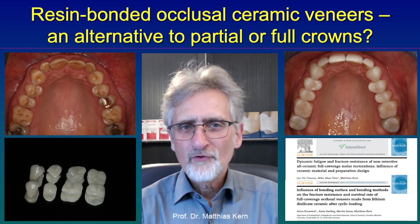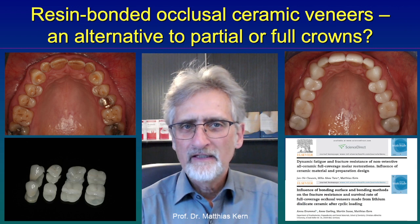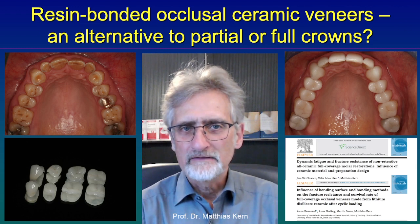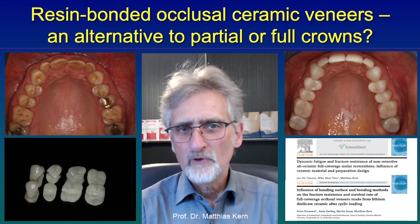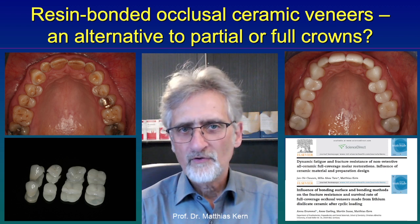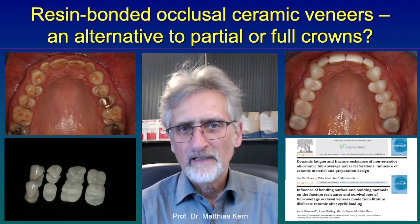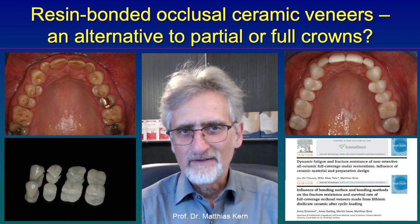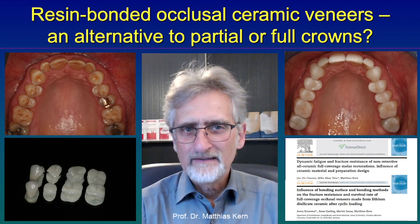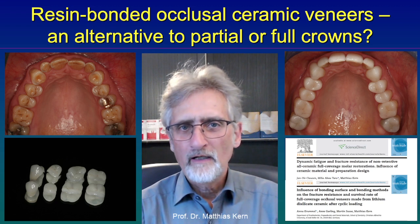If one is chewing on their posterior teeth over decades, the enamel is abraded. At a certain point, dentin, which is much softer than enamel, is exposed. And then separation goes much faster. At that point, at the latest, we as dentists should treat this patient to prevent further abrasion.